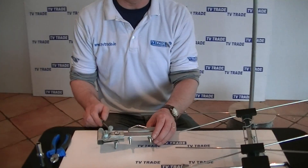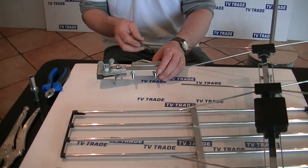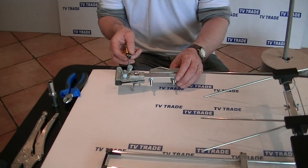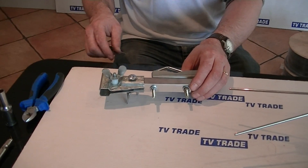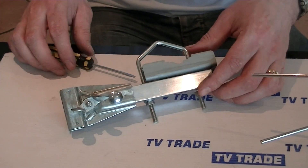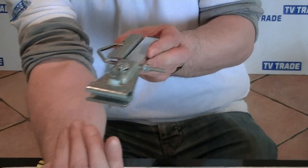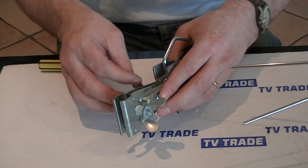The first thing to note is that it's possible to mount this aerial either vertically or horizontally. The bracket comes by default in a manner that allows it to be mounted vertically, but most transmitters in Ireland — with the exception of one — are all actually horizontal. So the first thing I need to do is adjust it. You can see here that the bracket is at 90 degrees to the angle bracket, and what we want to do is rotate that a further 90 degrees.